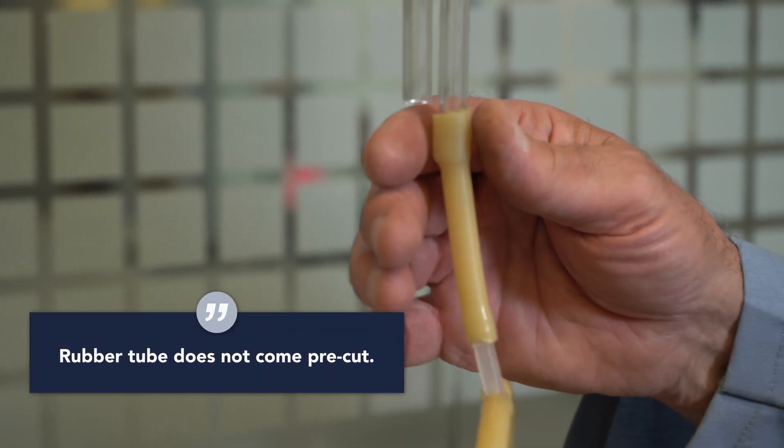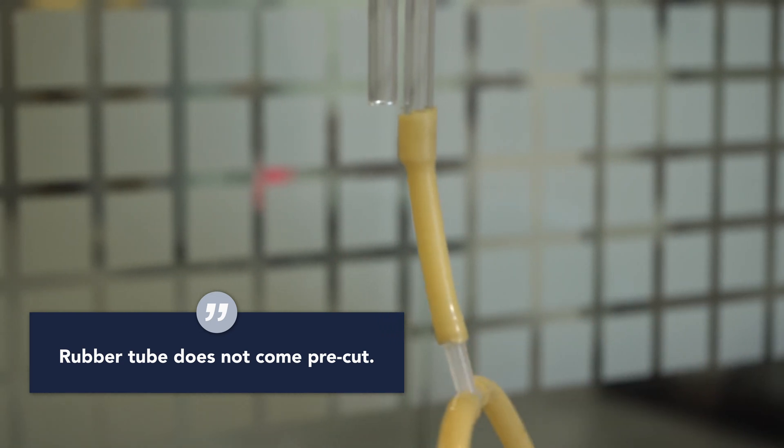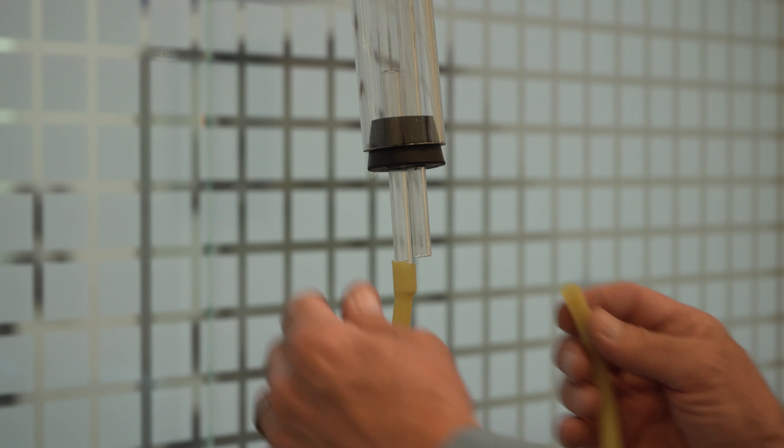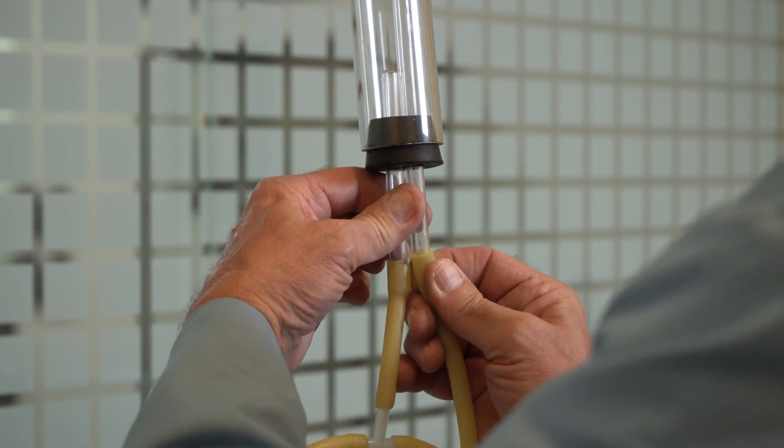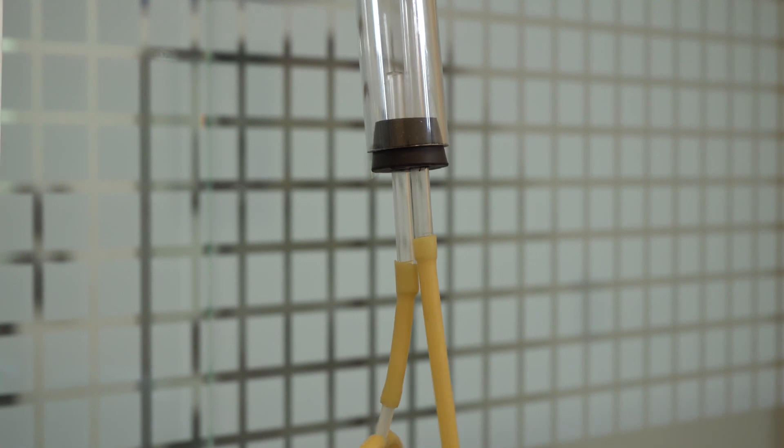Step six: use the three inch piece of rubber tube and attach it to the lower outlet in the flow meter assembly. Step seven: the longest rubber tube attaches over the end of the higher outlet on the flow meter assembly.